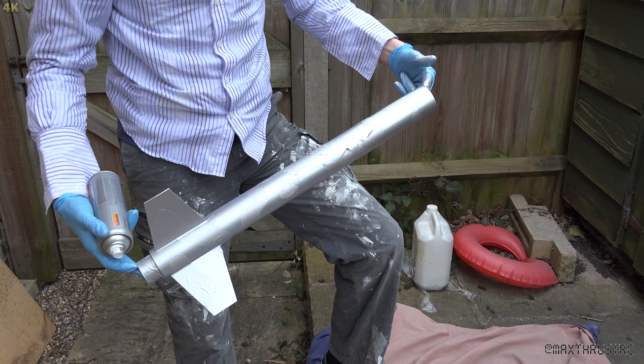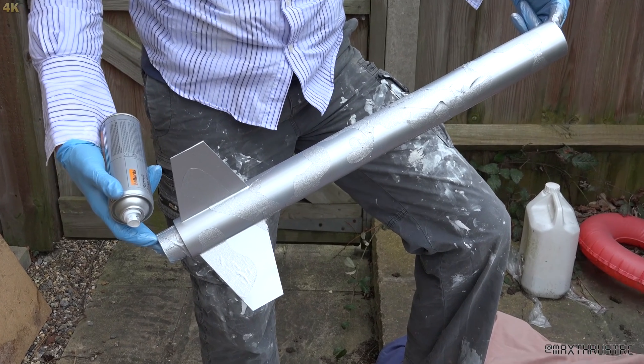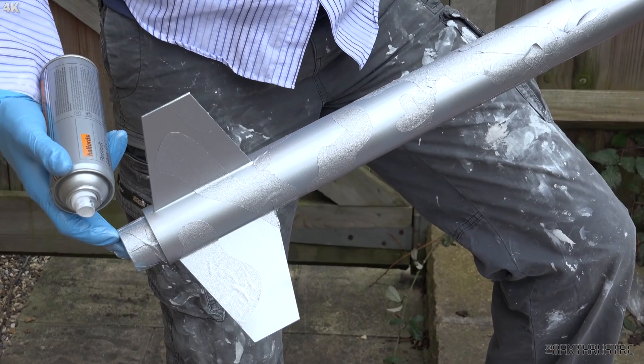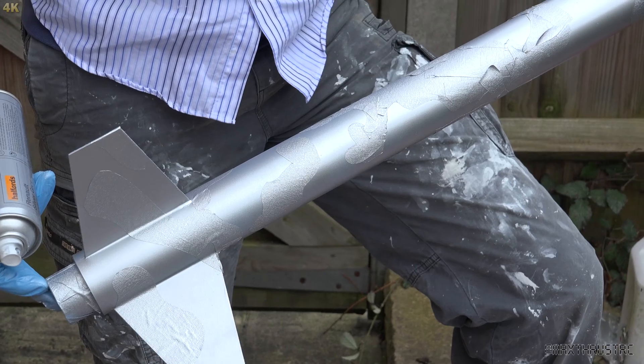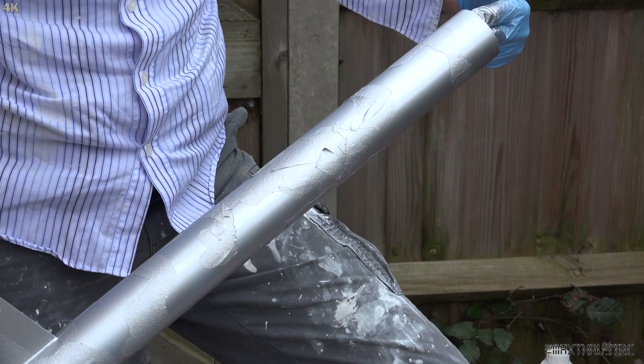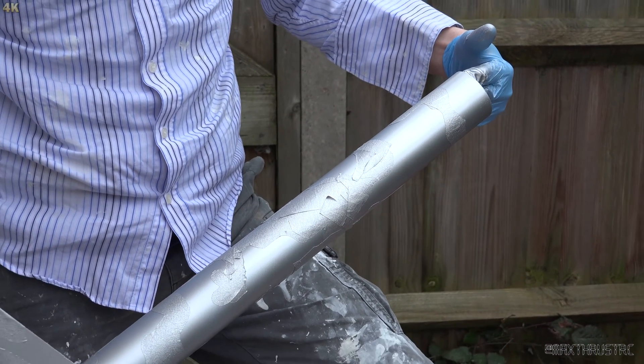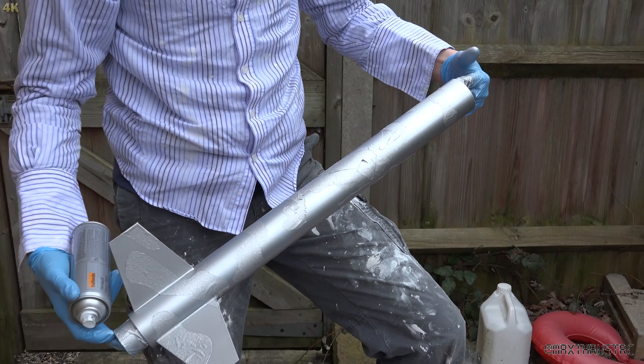Here you can see a silver rocket - we've gone over the whole thing with the silver, and underneath the masking tape as I said is still the light blue. Next up will be to let this dry, then mask off where we want to keep the silver, and then do the dark blue. We'll do that next.